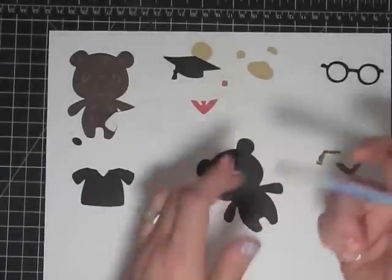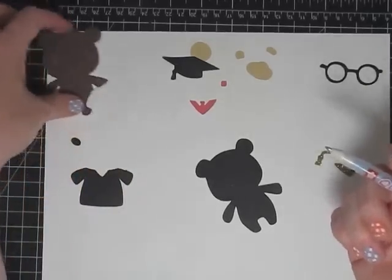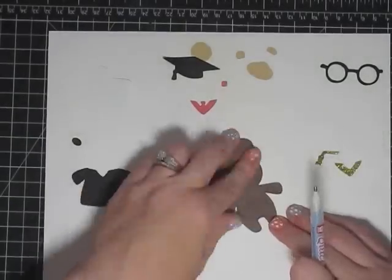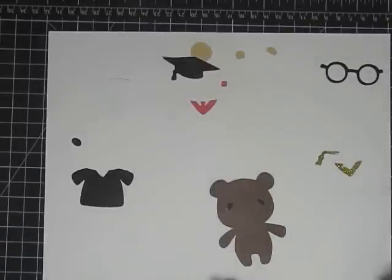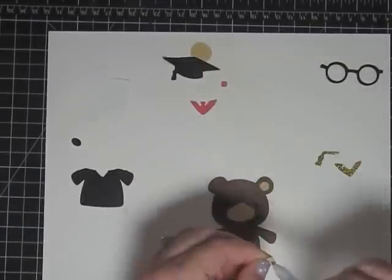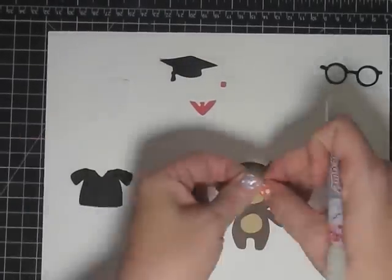Now let's put him together and we'll start with his base. I'm going to use my quickie glue pen because it's easy to maneuver and it goes really fast.